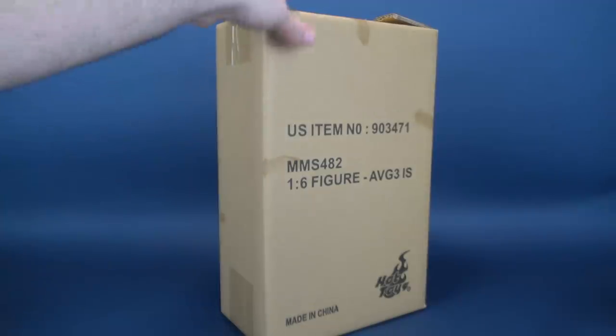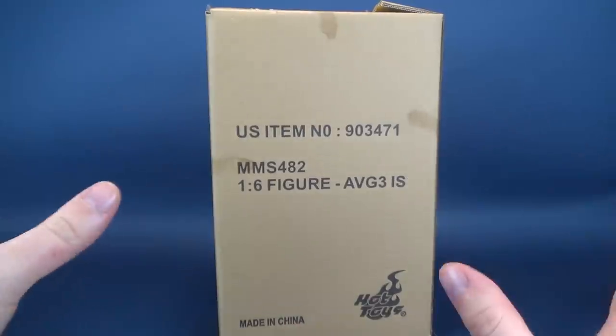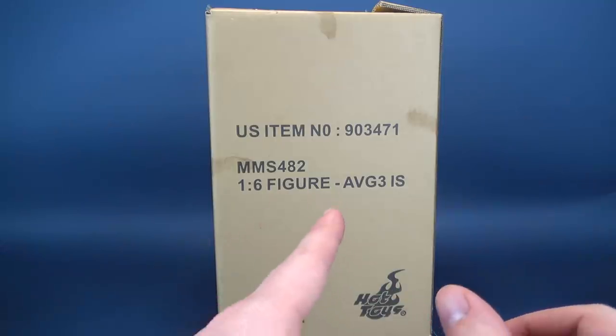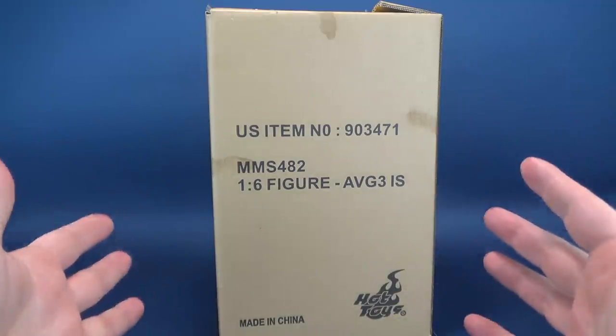This box has just arrived in the mail and we're going to go ahead and get this opened up. I do want to stress this — this isn't going to be the actual review. This is just me opening up the box, kind of like what I did with Spider-Man Homecoming, having a look at the figure and the contents. If you want to stay tuned, at a later date I'm going to do a more in-depth review. But this is sort of just my initial feelings of the figure.